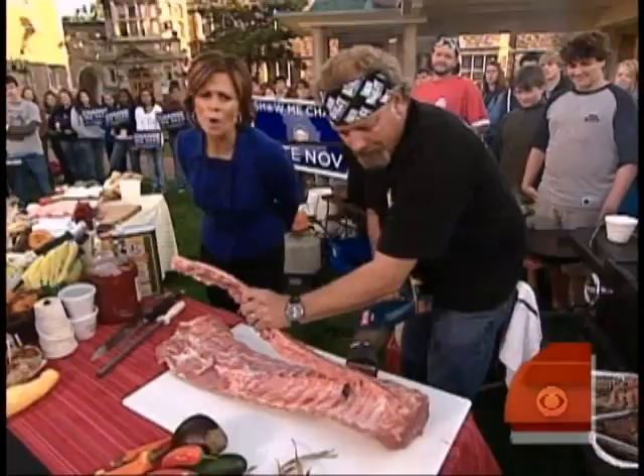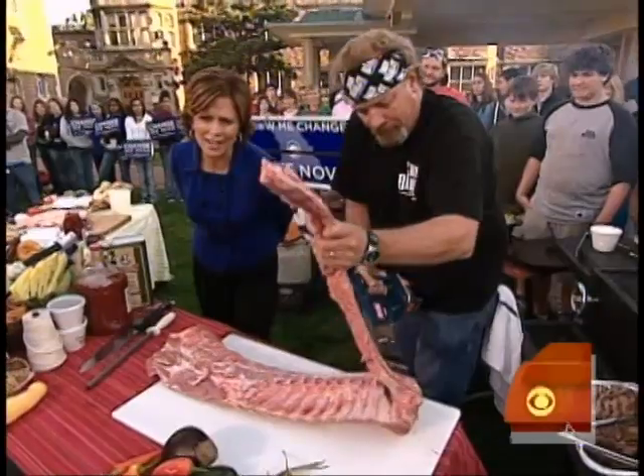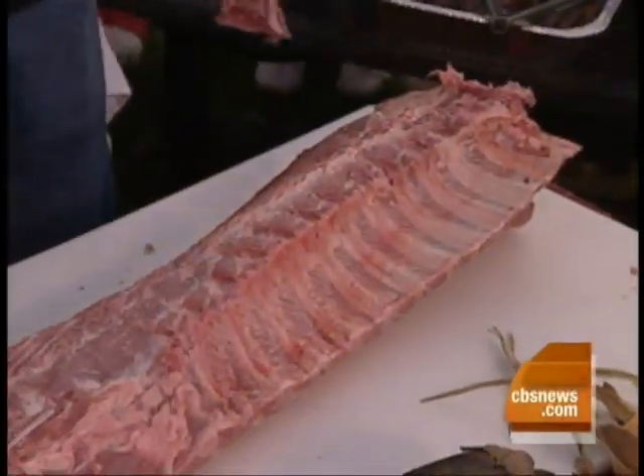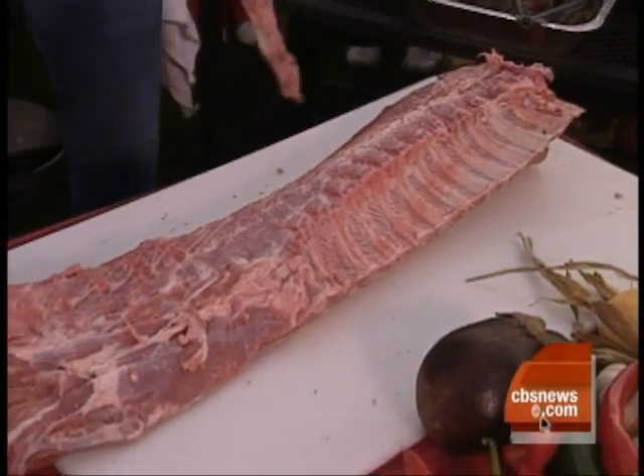You would not do this at home — you would buy it from the butcher already cut. Since you own a restaurant and have mastered this technique, this is how you do it.